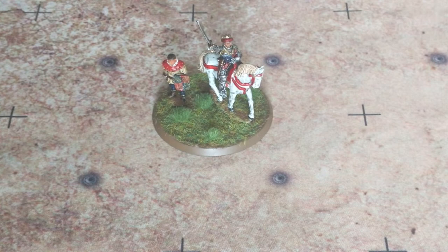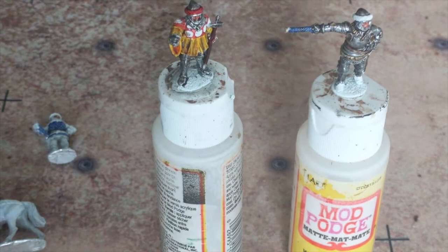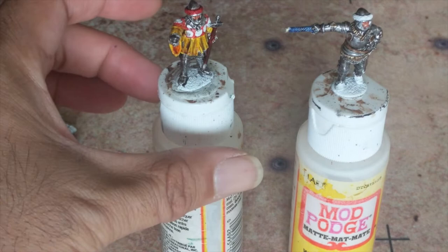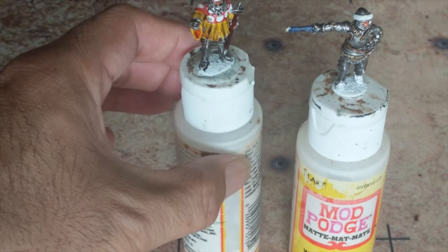I finally have the general for my English army painted, and I think it looks pretty decent — I'm very happy with the way it turned out. The rest of the English high command is in various stages of paint. Lord Kamoy is mostly finished; I just have to base him and he'll be complete.